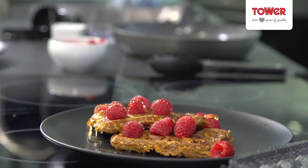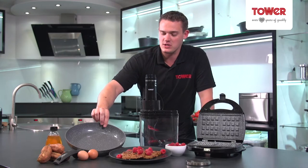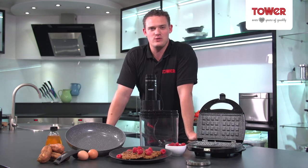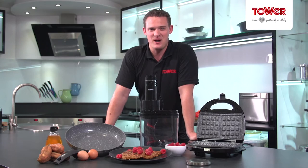So, there you have it — lovely sweet potato waffles using the Tower electric spiralizer, the Serastone pan and the 3-in-1 sandwich maker. For more recipes head to towerhousewares.co.uk/blog and we'd love to see your pictures, your comments and your videos at hashtag Tower Kitchen. Bye for now.